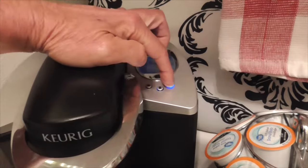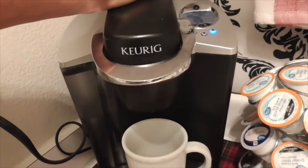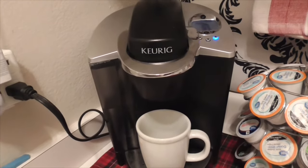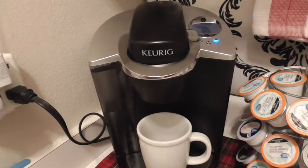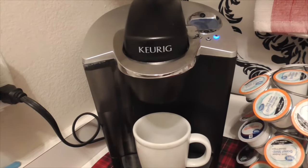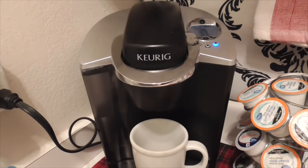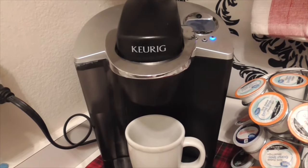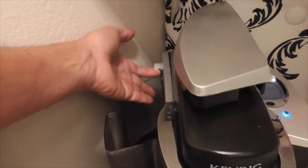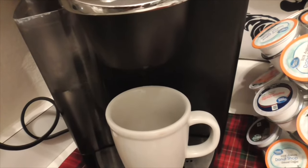The buttons are flashing, ready to go. Let's try it and see what happens. And it's not going to work — a little bit comes out, then it stops.